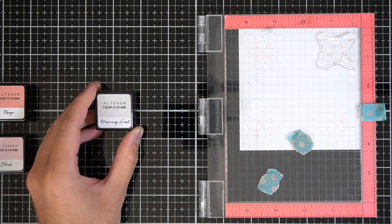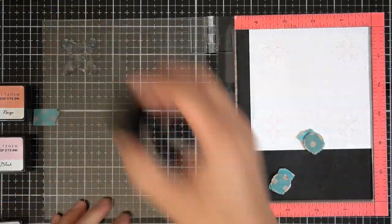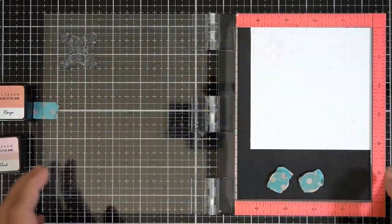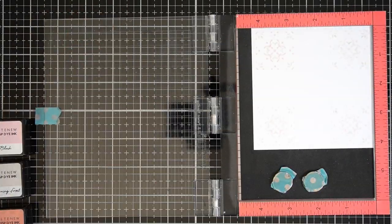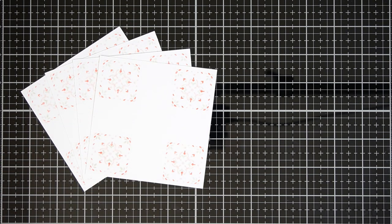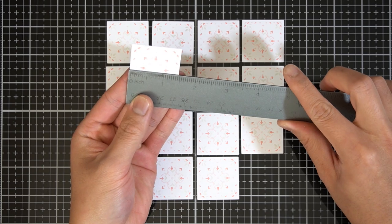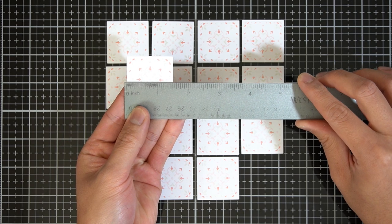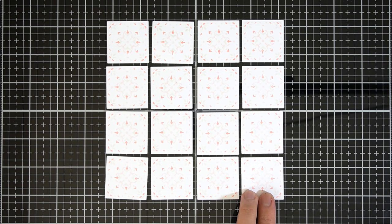Then I'll grab my next color, Morning Frost, and position the next layering image in my stamp positioning tool. I'll do the same thing as before — stamping and rotating this panel, then switching the panel for the next, so on and so forth. As long as you are pushing and aligning your paper to the top and right ruler of your Misti, you will get nearly identical images every time. About 20 years later, here are the four panels and the three inks I used for the tiles. Now off-camera, I spent the next 60 years cutting these tiles out. I used a square die that cuts about one and a half inches or 38 millimeters.